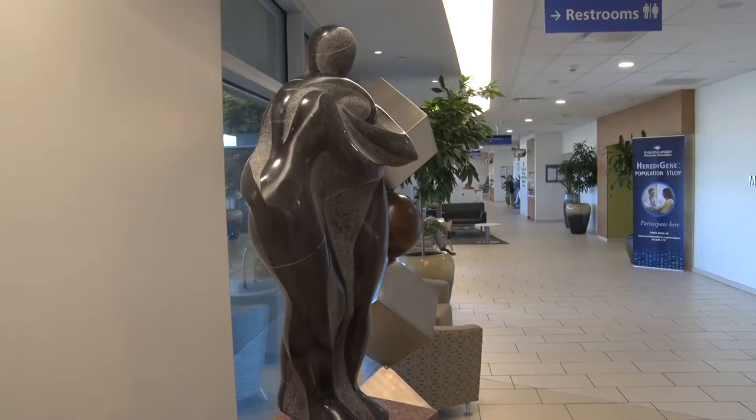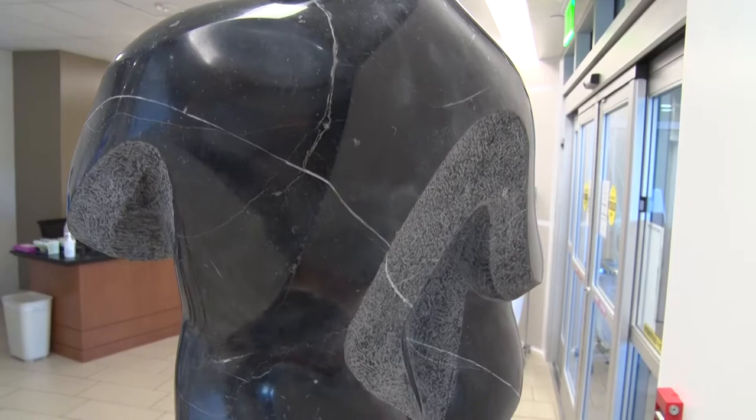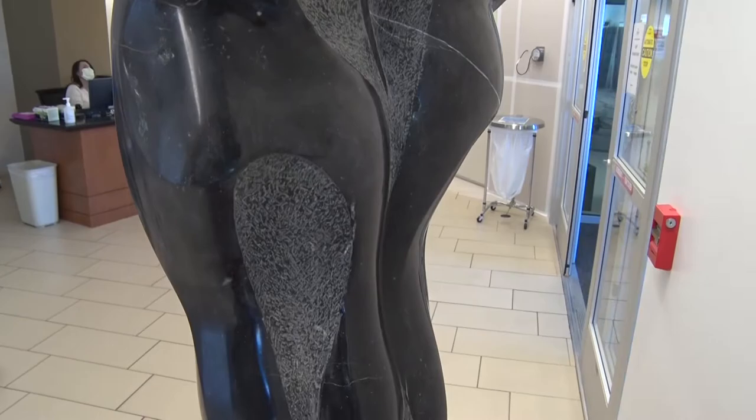This is stylized in a way where it evokes a sense of the human spirit rather than the human body, and this one is called Sharing Strength. And if you look at the sculpture over at the Women's Center at the hospital, it's black marble. The black is very smooth and highly polished, and that represents our outer selves, the portion of ourselves that we present to the world.